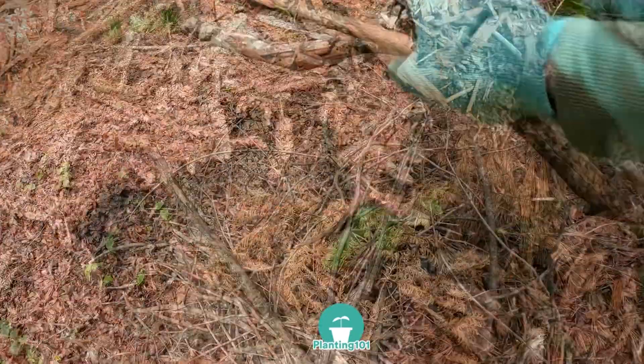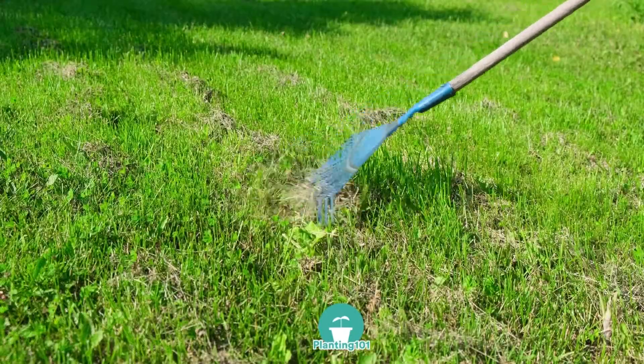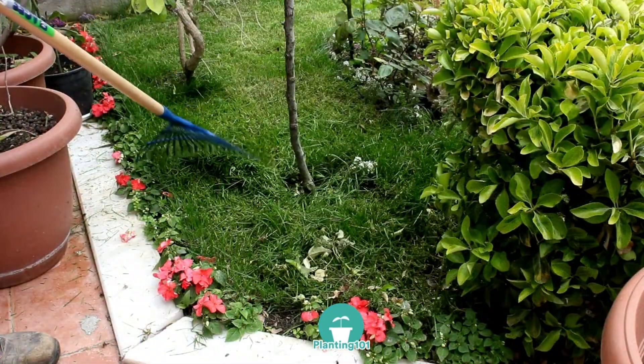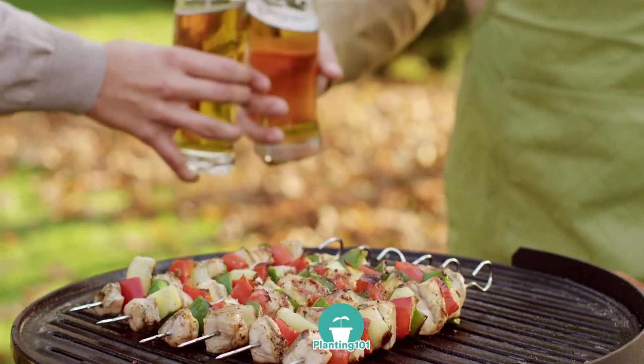Put on your gardening gloves, pick up branches and twigs that have fallen, pick up old leaves, rake your lawn, and if you have time do some edging or re-edging around your garden bed. Spring cleanup will make your garden look tidy so you're ready for your outdoor barbecues.